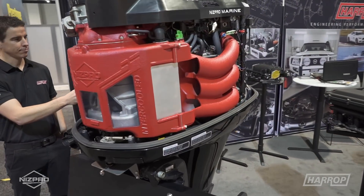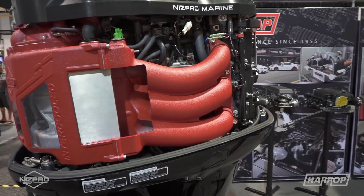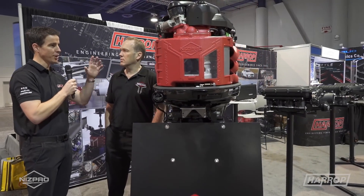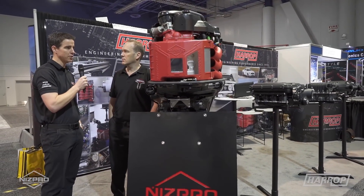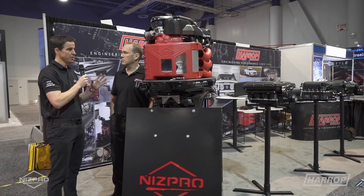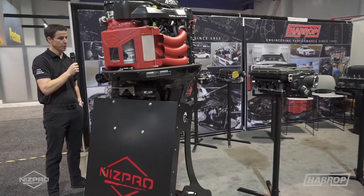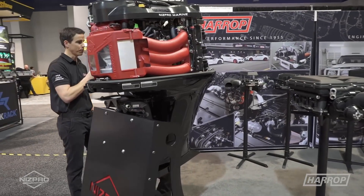The supercharger system is a bolt-on and takes approximately five hours to install. It's been a really great project and everyone's been super interested in it. One of the big questions is about the cowl — people see the unit here with no cowl, but we've actually managed to package the whole supercharger system under the factory cowl, with just a small cowl spacer featuring the supercharged 450S decal.